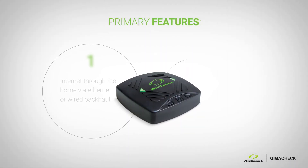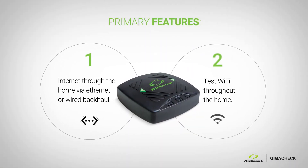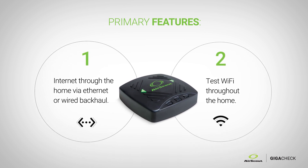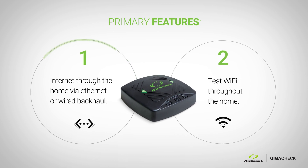The Gigacheck, a two-trick pony, is a tool to help technicians verify the service level agreement to the home via Ethernet or a wired backhaul.